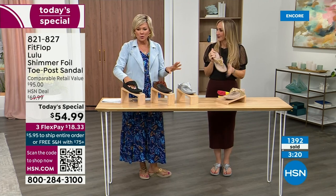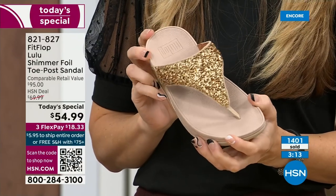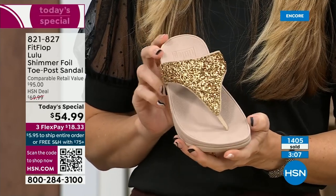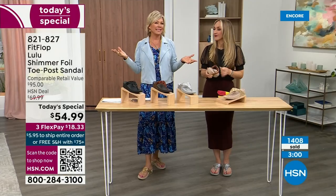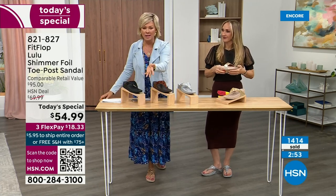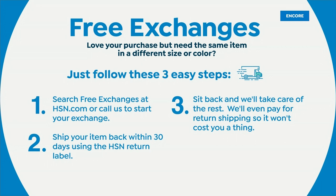I see a clock on the screen already — we're at 1,400 and hundreds of you jumping in as we get closer to the end of the presentation. If you get a size and feel like you wish you'd gone with a different size, we do have free exchanges. Say you ordered the 10 and you wish you'd gotten the 11 — you can send that 10 back to us, we'll pay to ship it back, and we'll pay to ship you the 11. Free exchanges — all the information will be in your box when you get this delivered. It's just another feel-good part of shopping with us at HSN. You can pay as little as $18.33 to see how it looks on you.